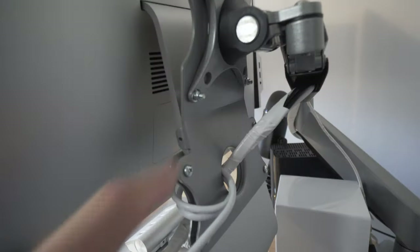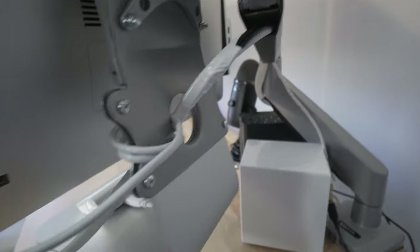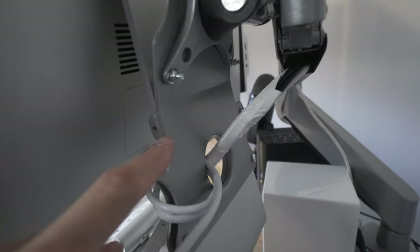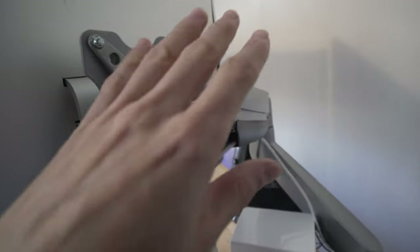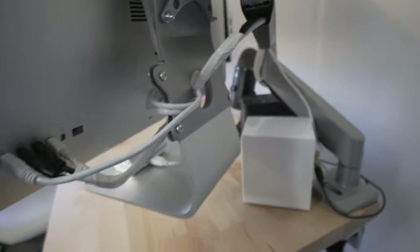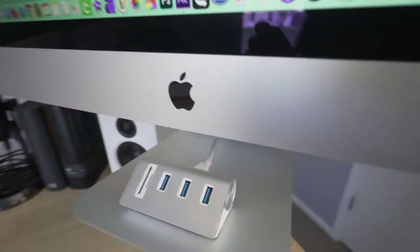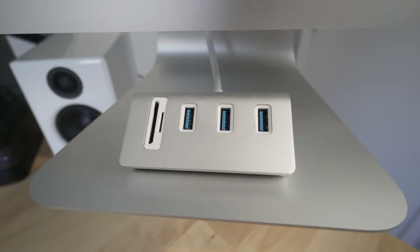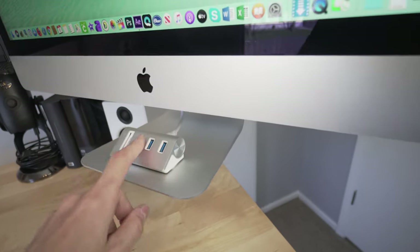I had to get the Vivo adapter because you cannot remove the iMac stand very easily. This adapter from Amazon — about 15 to 20 bucks — makes it so you can put a monitor arm onto the iMac mount. A lot of people don't like it because you can't remove it, but I actually like it because I added a hub right here where I can insert my micro SD, standard SD, and three other USBs — all very easily accessible on the front instead of having to reach around to the back every time.